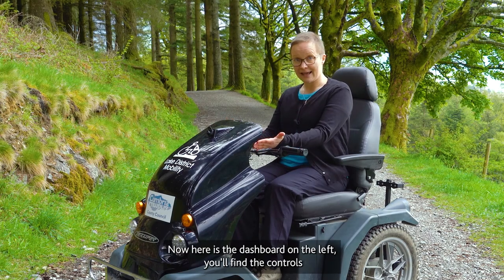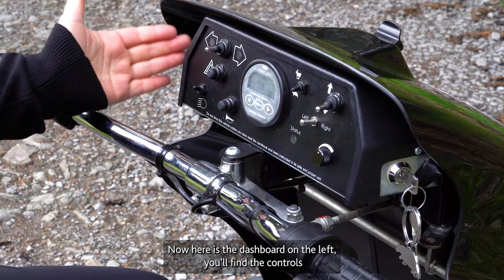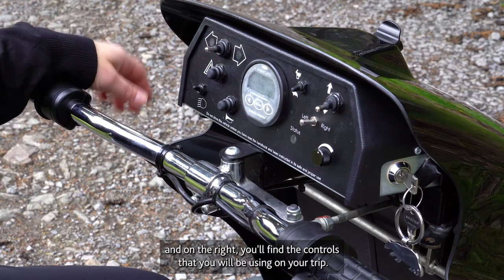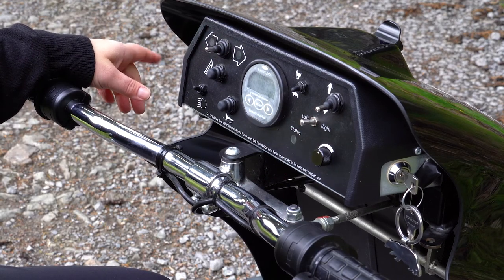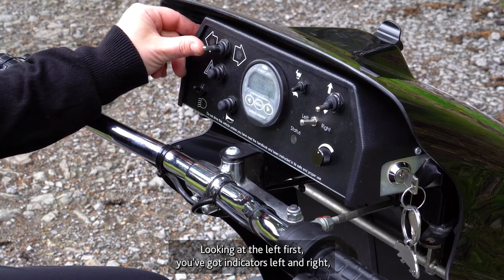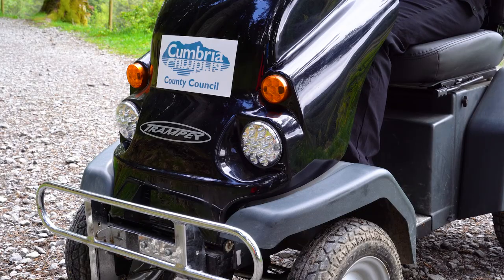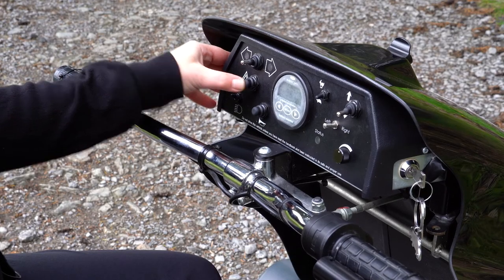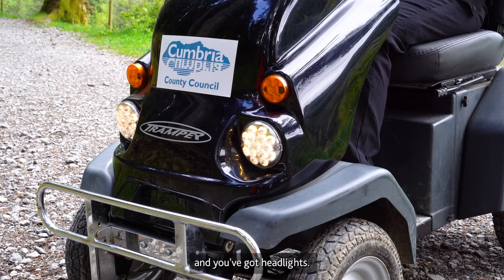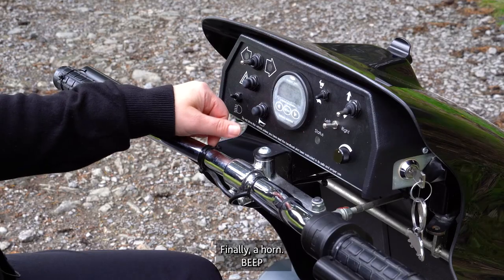Here is the dashboard. On the left you'll find the controls you won't need very much, and on the right the controls you will be using on your trip. On the left you've got indicators — left and right — hazard lights, headlights, and finally a horn, which may be useful for attracting attention at some point.